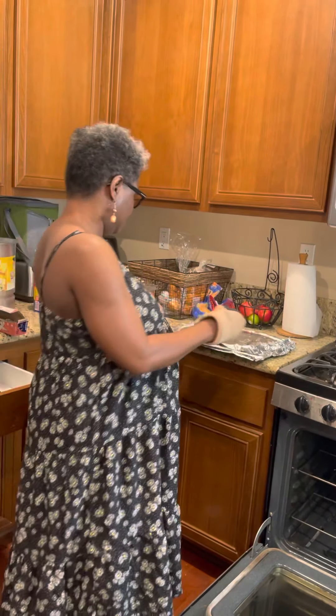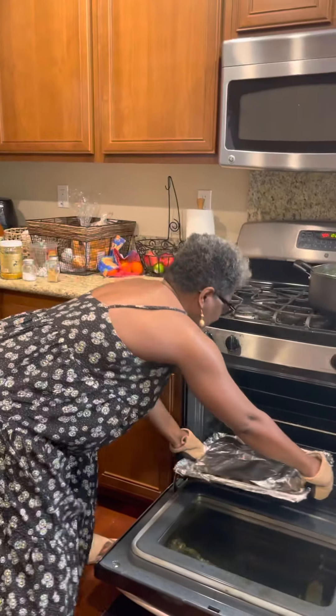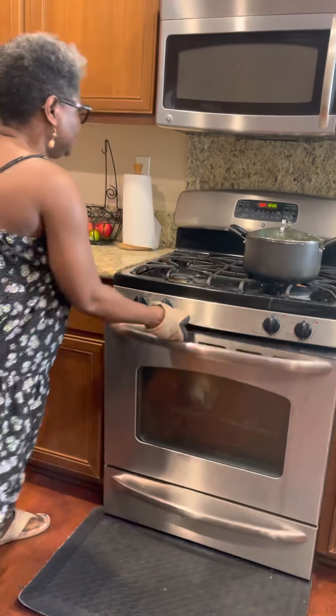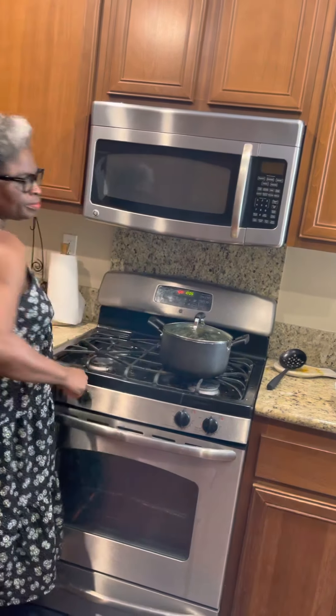The oven is heated and everything is ready to go. That's it for today, but we'll be making a follow-up video on how it came out. Stay tuned to see how it came out — bye bye!